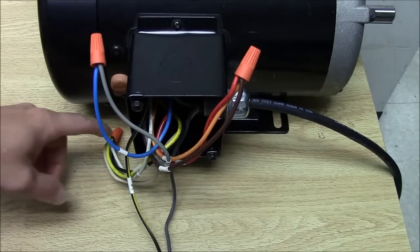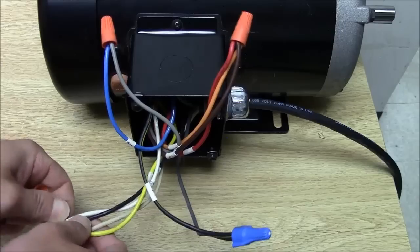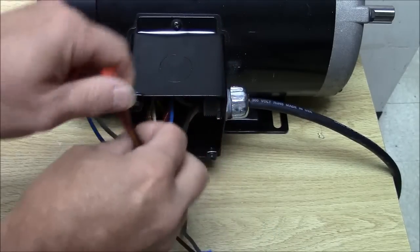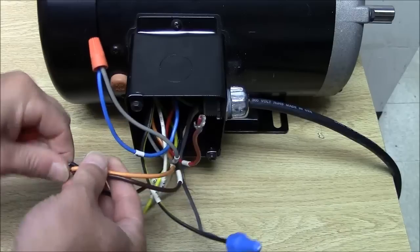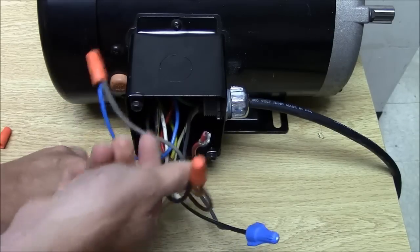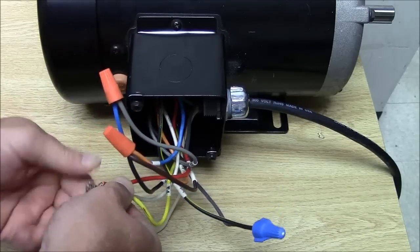To reverse the rotation we're just going to switch the red and black leads. We'll take the black lead off and the red lead off, then put the black lead there and red on.